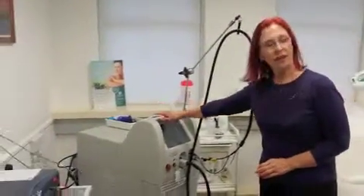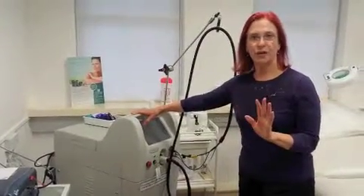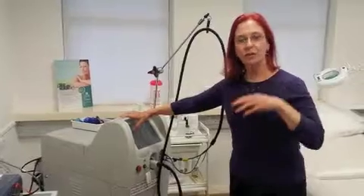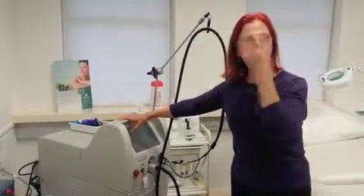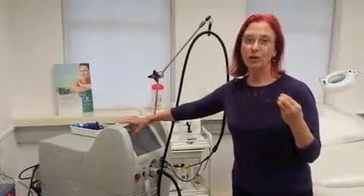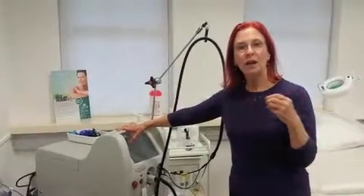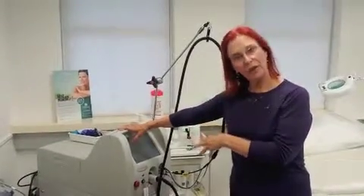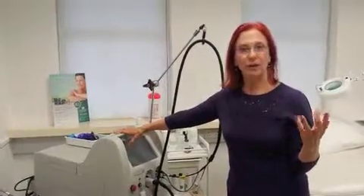This is our fourth treatment room downstairs and this is our vascular suite of lasers. This is a pulse dye laser with a variable pulse. We can treat warts and freckles, the red birthmarks known as port wine stains, facial vasculature. I can also treat people with rosacea with this and prevent the embarrassing flushing that people get. We also use this a lot for healing after treatments and with any skin problems.